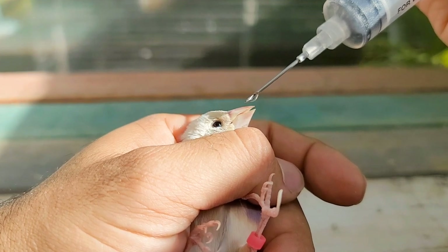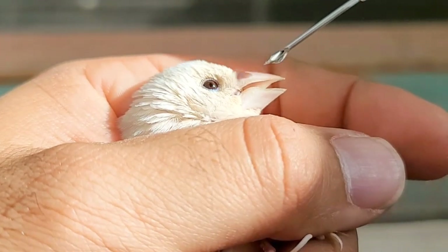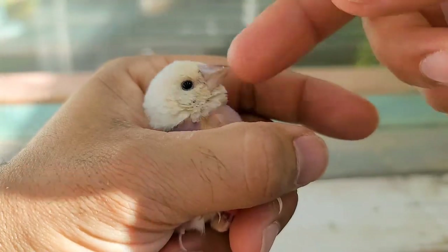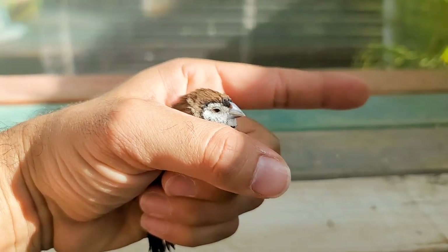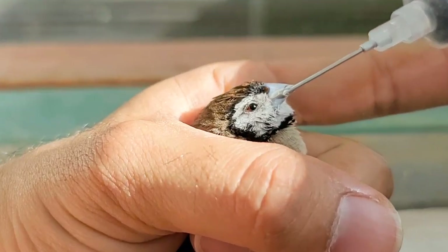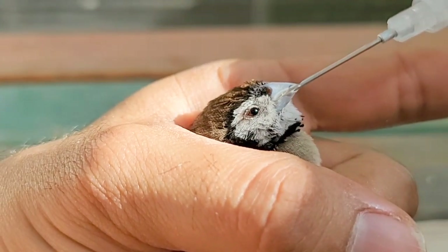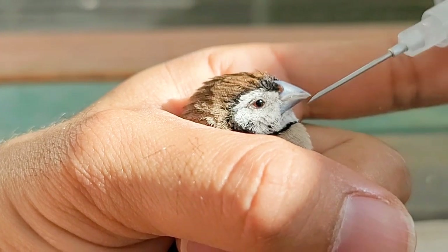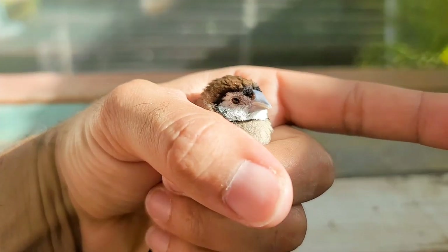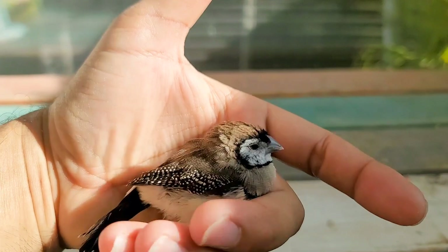Get a syringe, fill it with liquid calcium, and put it right at their beak — drop a couple drops on their beak. Anywhere from one to three drops is enough to make sure they get sufficient liquid calcium to pass the egg. Within minutes you're going to notice a difference. Once you give them the liquid calcium, put them back inside their cage, step away from the aviary, and give them peace and quiet so they can concentrate on passing the egg. Before leaving, make sure you put a heat bulb on the cage, because heat will also help them pass the egg.